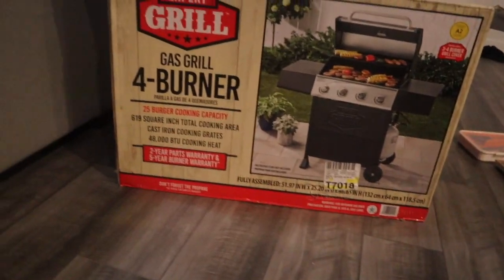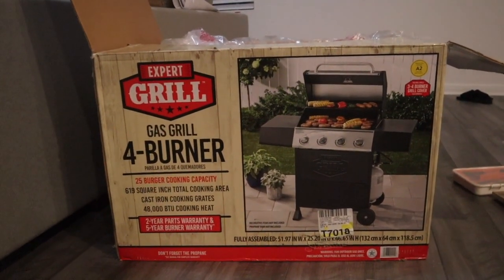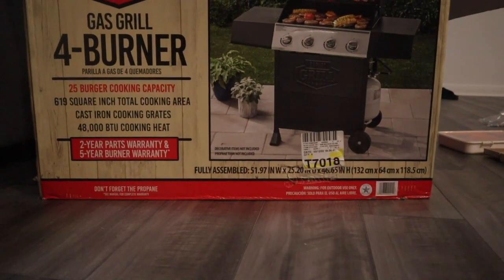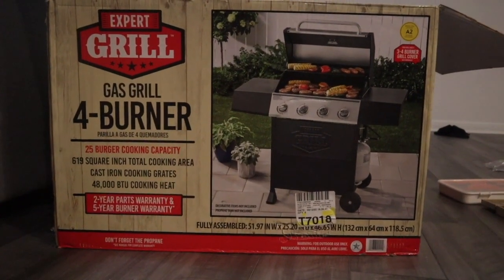What's up y'all, we got some work today. We just got our grill and before I was using charcoal, but I don't think I want to use charcoal anymore so I got the gas grill. I think it's less work because with charcoal you have to clean so much and it takes so much time. Charcoal also takes too long. Let me show y'all which grill I got — it's from Walmart and it's cheap.